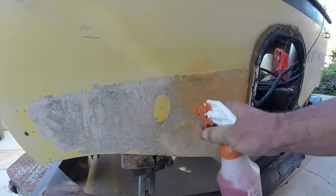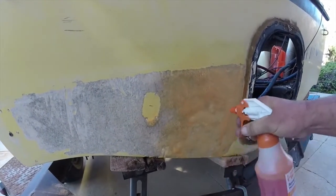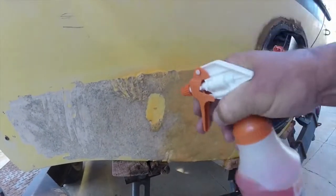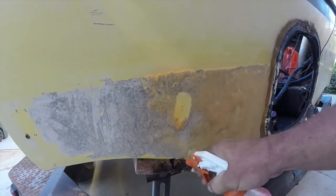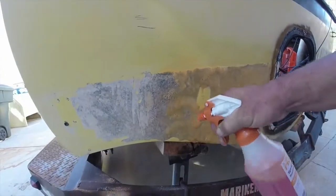Now you want it to foam, folks — you don't want it to not foam. People are like, "oh it doesn't do anything" — it does. You just spray it on and let it sit. Now if you notice, the gel coat up here doesn't get affected at all. It won't affect the wood, plastic, glass, rubber hose — it just eats the scum off the boat.